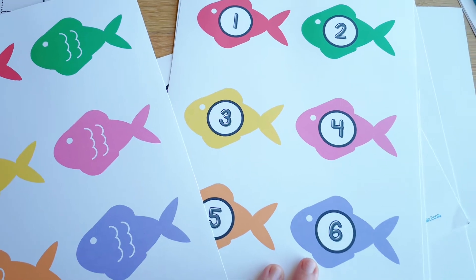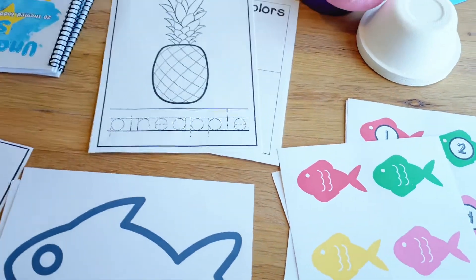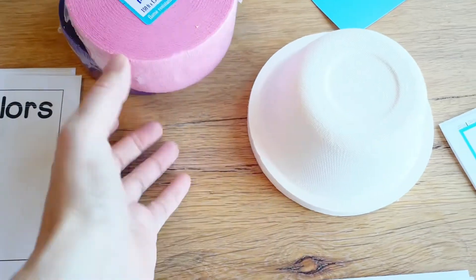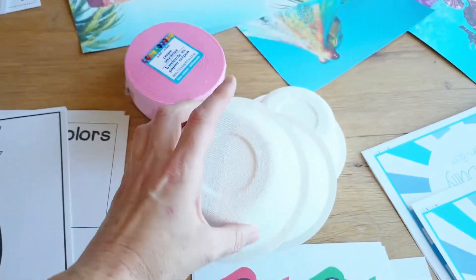They just love holding something and being involved that way. So we'll do the 'Once I Caught a Fish Alive' song and then the seashell song. I also like to have at least two or three process arts within the theme.